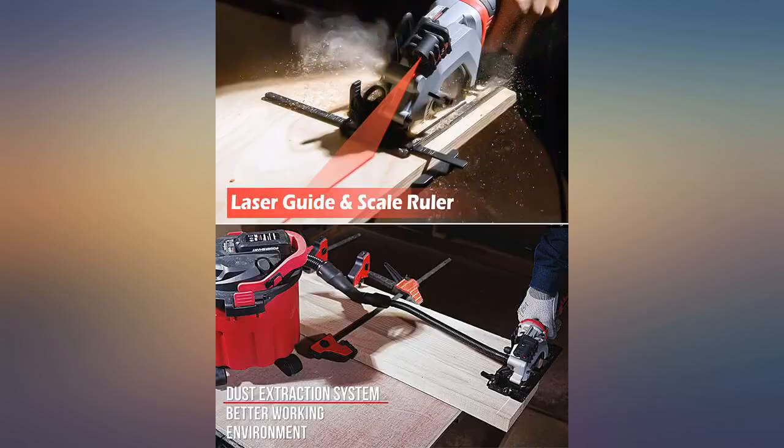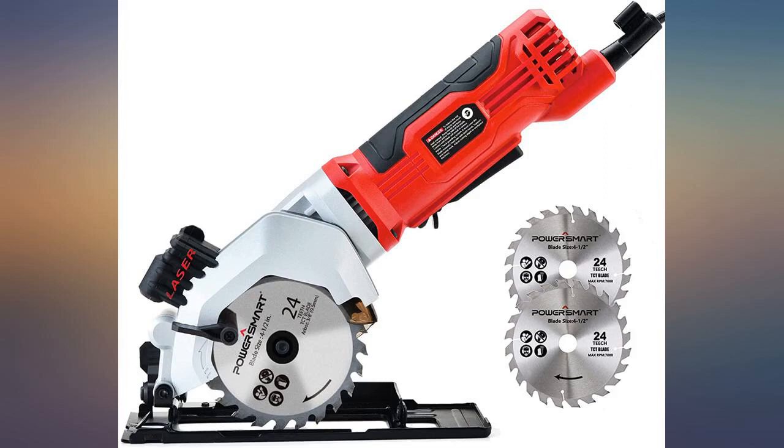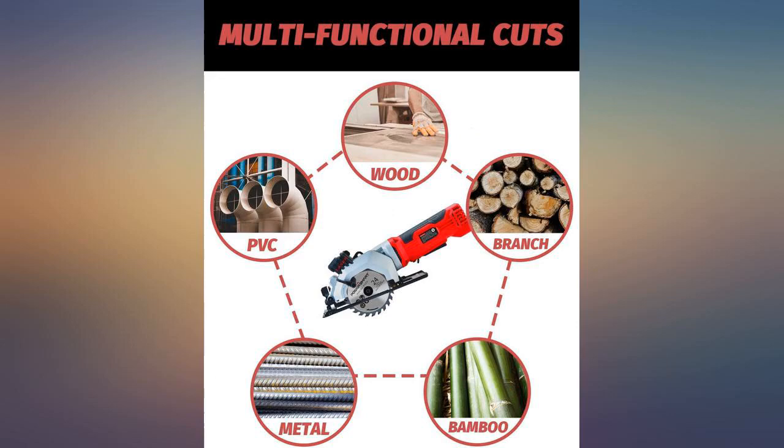This saw is amazing — it is so powerful for being so small. I really did not expect the power to be this great from such a small saw. It cut through wood vertically with no problem, didn't heat up even a bit, feels great in the hand and easy to guide along.